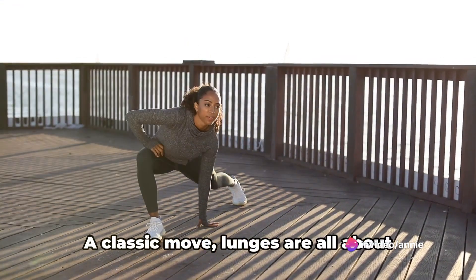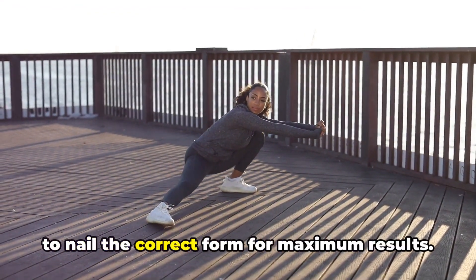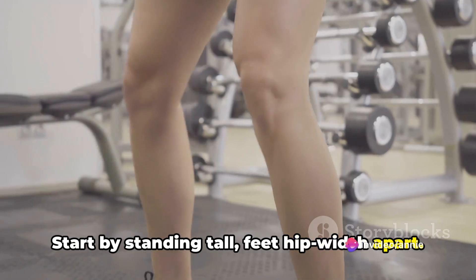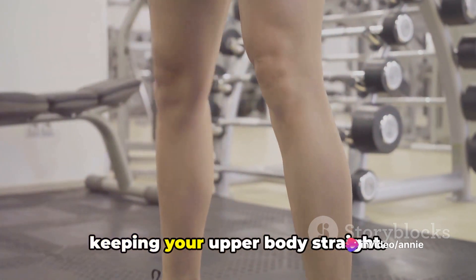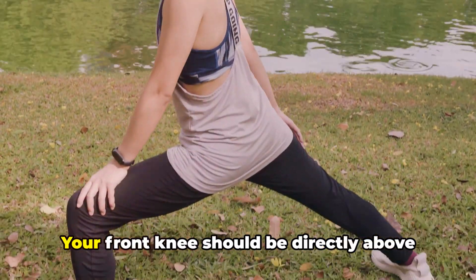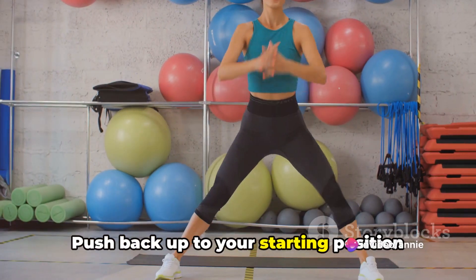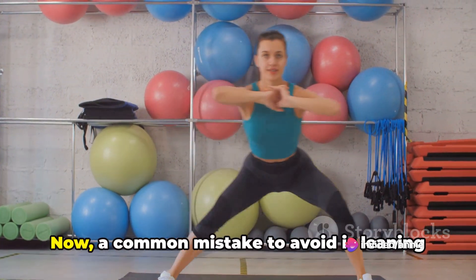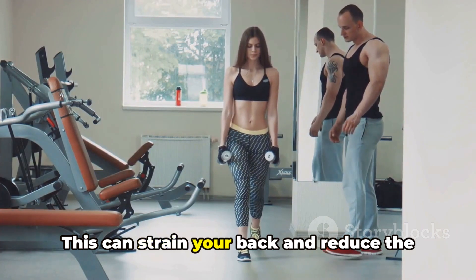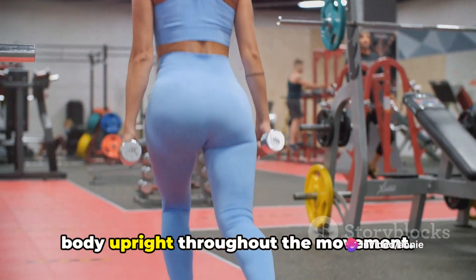Next up, we have lunges. A classic move, lunges are all about precision and balance. They're simple to learn, but it's crucial to nail the correct form for maximum results. Start by standing tall, feet hip-width apart. Take a big step forward with one foot, keeping your upper body straight. Lower your body until both knees are bent at a 90-degree angle. Your front knee should be directly above your ankle, and your other knee should not touch the floor. Push back up to your starting position and repeat with the other leg. A common mistake to avoid is leaning too far forward or backward, as this can strain your back and reduce the effectiveness of the exercise. Always keep your upper body upright throughout the movement.